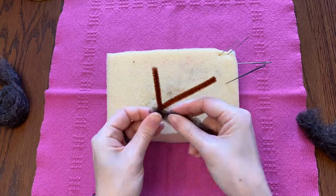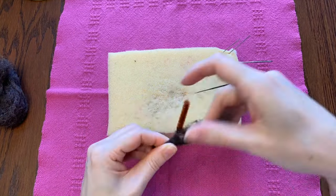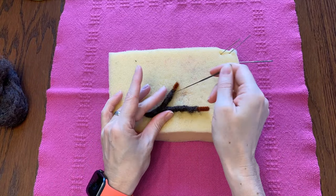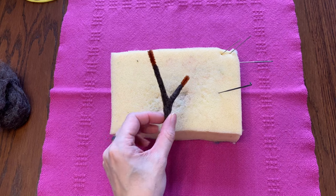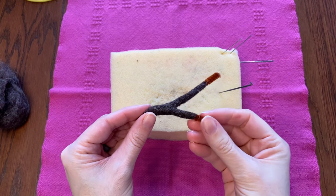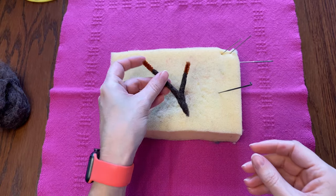I'll start with the stem. I'm going to use a pipe cleaner and bend it so that it's sort of the right shape, and then I'm covering it with fiber. Not bad — it's pretty well covered. That will do for now; I might have to add a little bit more later, but for now, excellent.